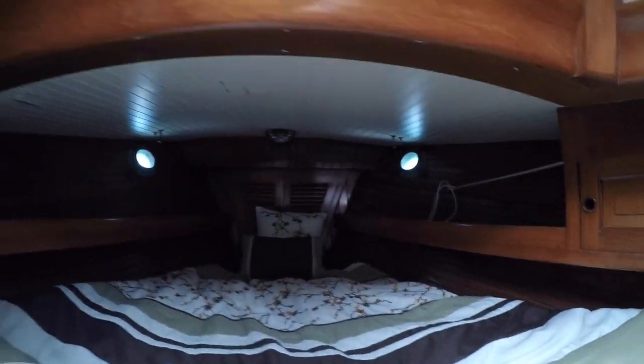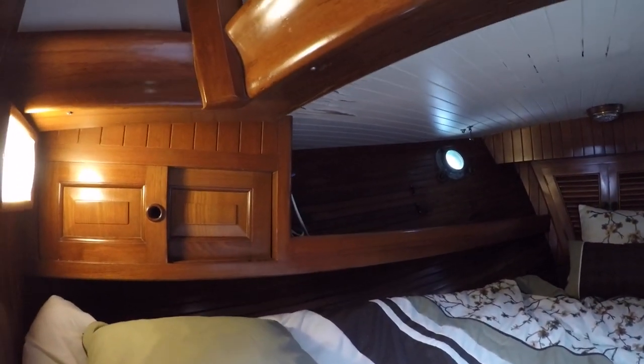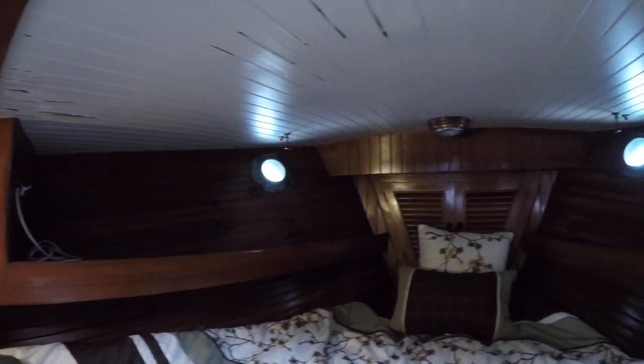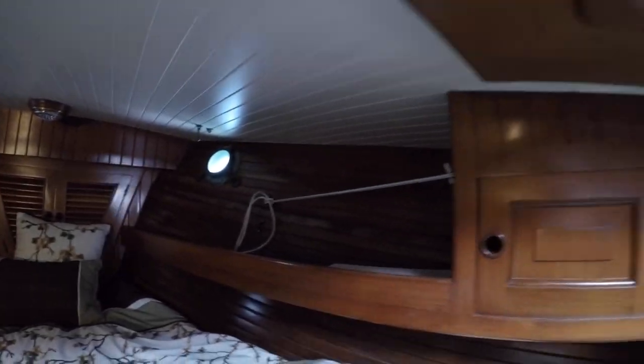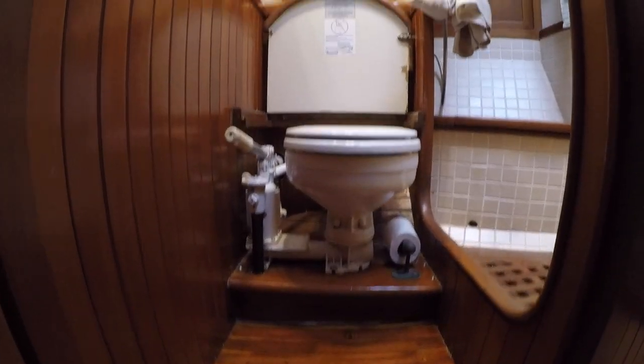Here we are in the cozy forward V-berth. There are opening port lights allowing adequate lighting and ventilation. On the starboard side are the twin hanging closets, and here is the tank for the heater mentioned earlier. On the opposite side is the head with a manual pump toilet and sink, with a separate tiled shower section.